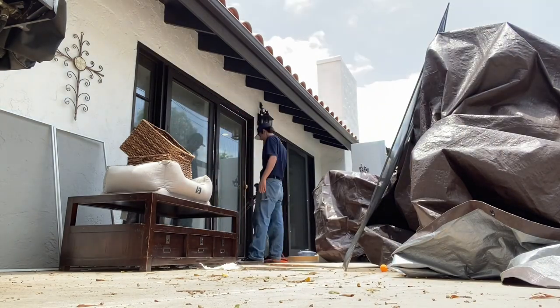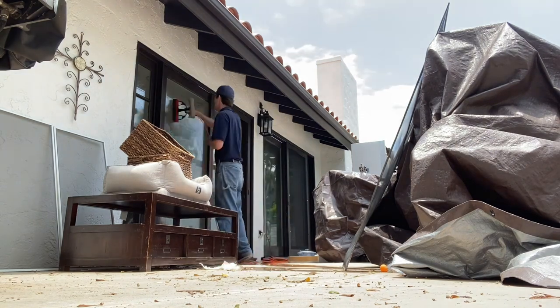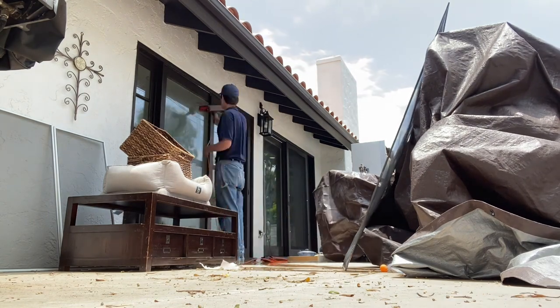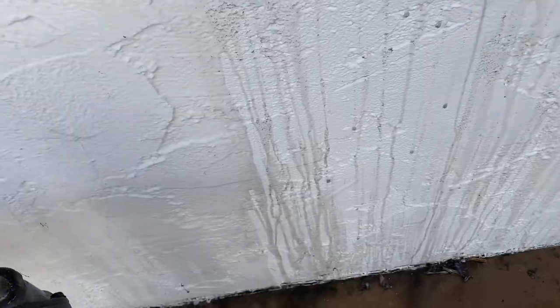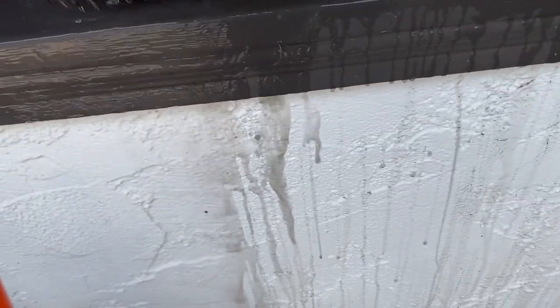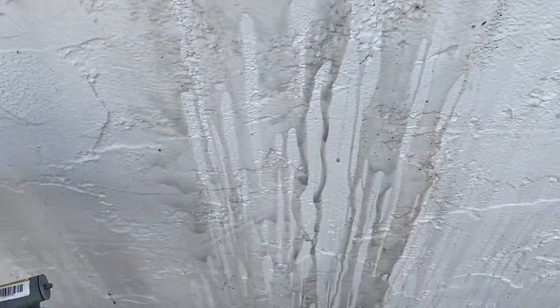Someone in the comments asked me why I don't use the water fed pole all the time. Personally I feel it's a tool that has a time and place — it's not necessary on every single job, and it's good to know how to clean traditionally. This is an example of why you always scrub the frame, because there's a ton of dirt built up in there. Who wants a clean window with a dirty frame?